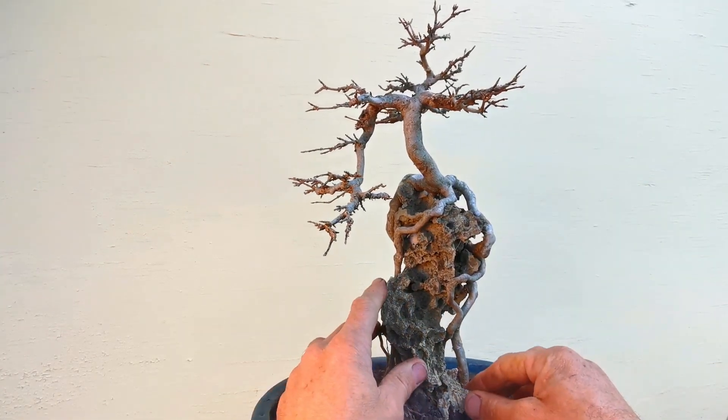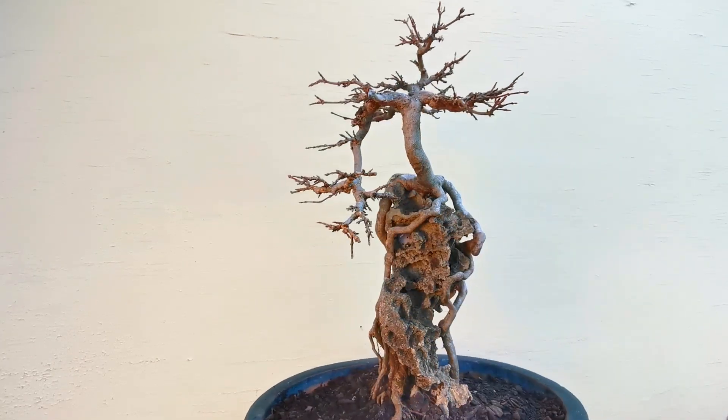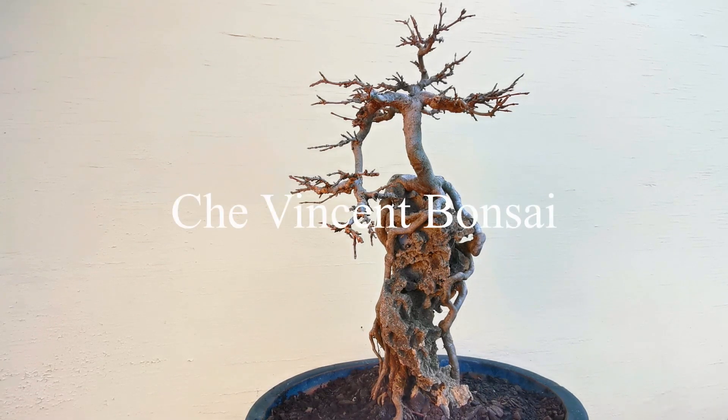It's actually broken in the bottom a little bit, but if you want this tree you can have it. It'll cost you 1200. Yeah, it's a nice tree.